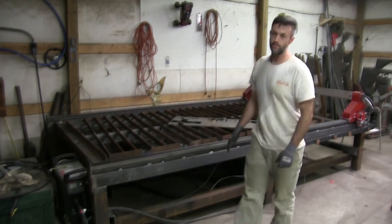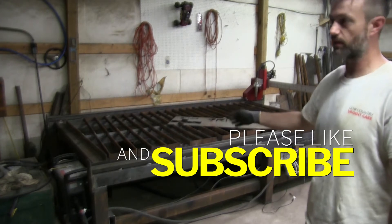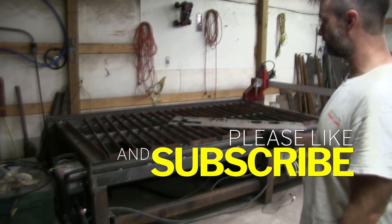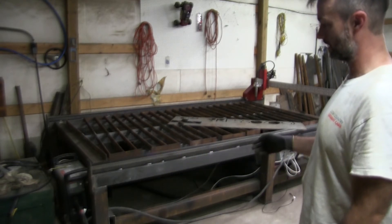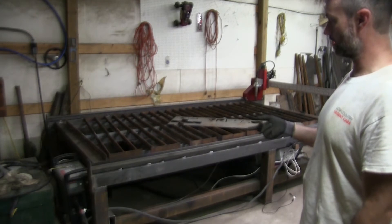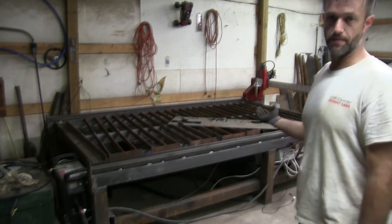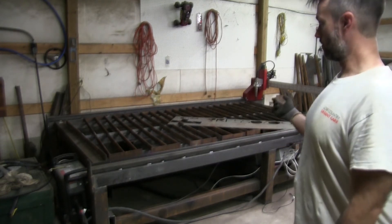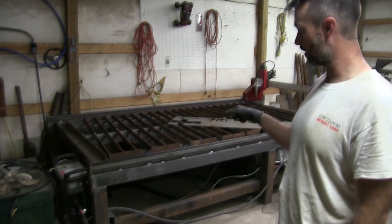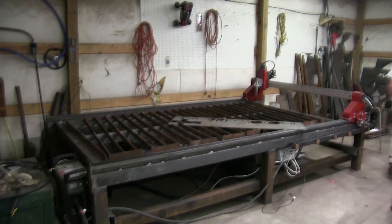Don't let anybody tell you that quarter-inch slats can't be used — you absolutely can use them, it's not a big deal. I got these at a scrap yard. They put material in the yard where you can walk and get steel at a much cheaper price because it's weathered, ugly, or blemished. These came in 20-foot long flat quarter-inch stock.